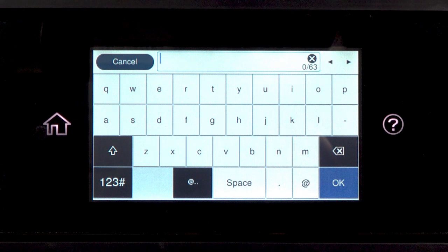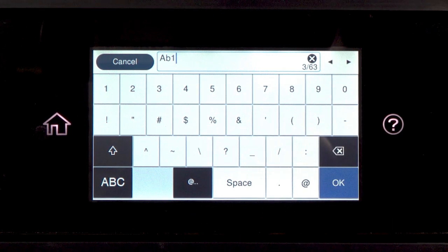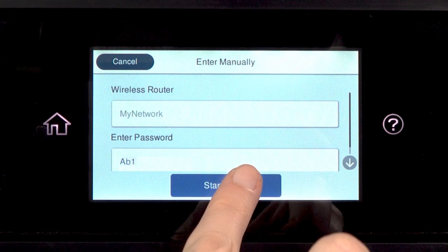Next, enter your wireless password. If your password contains upper or lowercase letters, be sure to enter them in the correct case. Tap the icon to enter uppercase letters, or this icon to enter numbers or symbols. Tap Space to enter a space, and tap the delete icon to delete characters. When you're done entering your password, tap OK, then tap Start Setup.